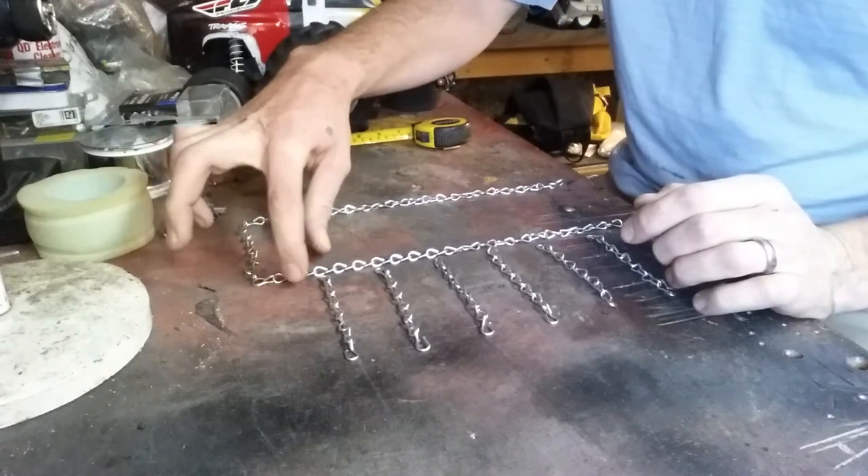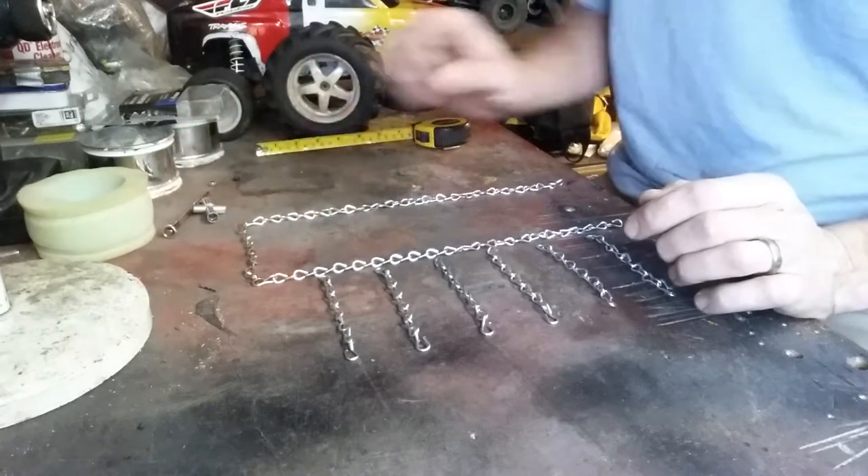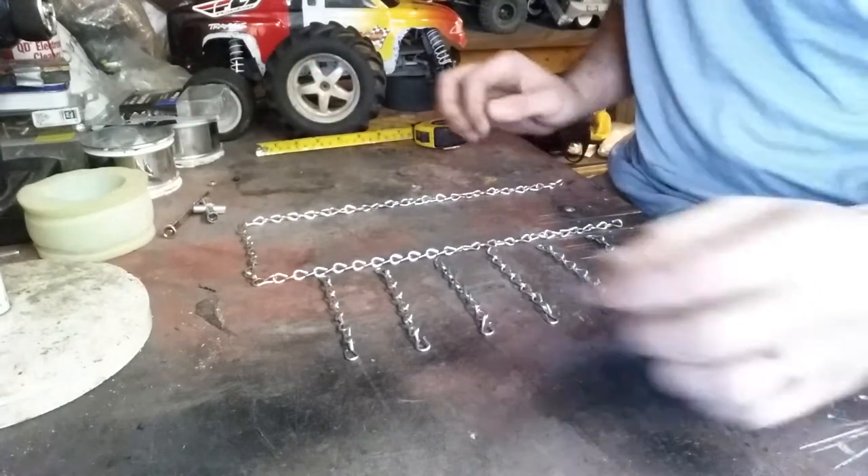Each one of these is spaced 3 apart. So there's 1, 2, 3 and then there's a new link. Then all you've got to do is just link them together.